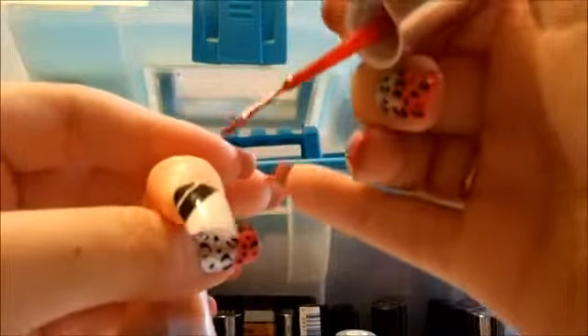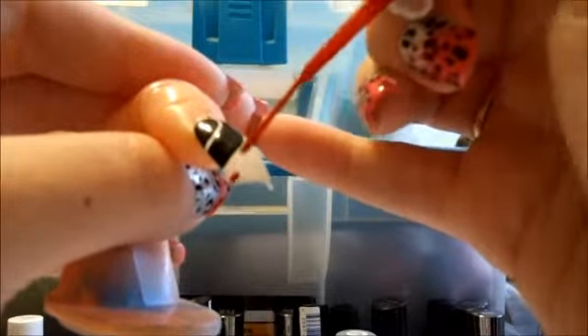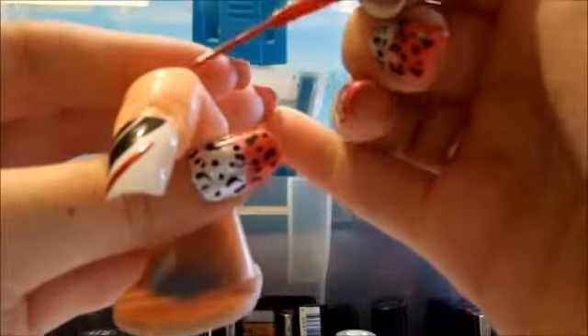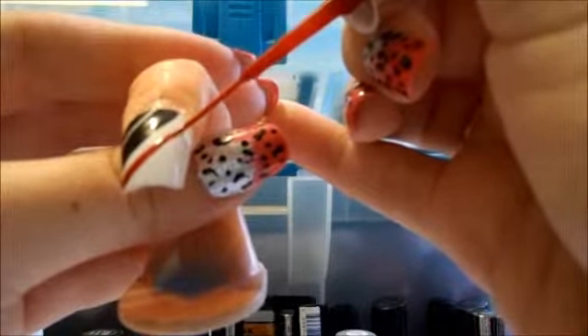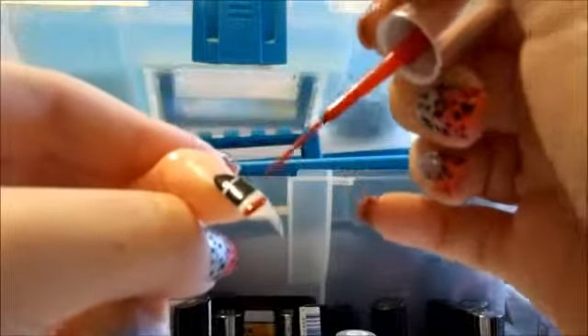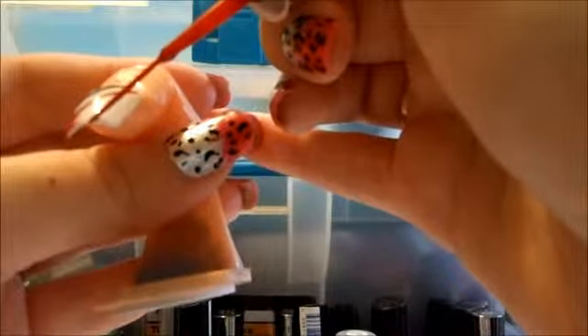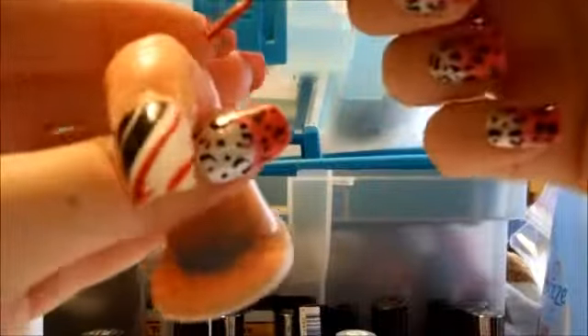Now you're going to do that white line again — make it a little bigger than your smaller white area that you did. And then you'll just come and leave a... there. And now what you'll do is just fill all that area in.